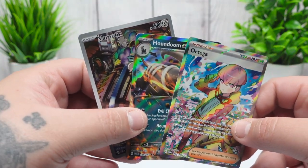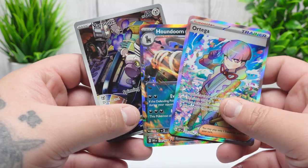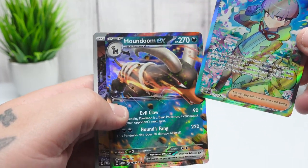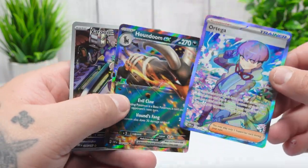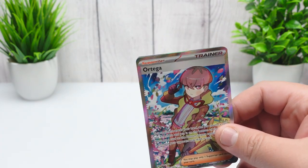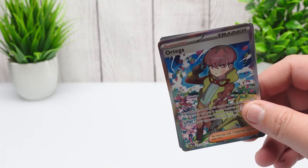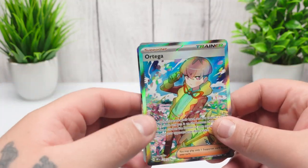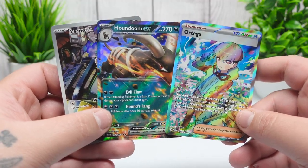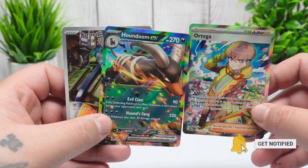Let me know in the comments if this is a decent haul for a trainer box or if I could've done better. I don't know how much these are worth — I don't think the Houndoom EX is anything crazy since EXes are probably a bit common, though it might be worth something if it's playable in the TCG. I'm not planning on selling these pulls — the ones I sell are reverse hollows from my collection. I need to get a P.O. box before putting my address on YouTube. Thanks for watching, leave a like, subscribe for more, and I'll catch you guys on the next one — Team Rocket Draws out!